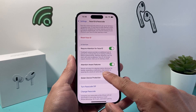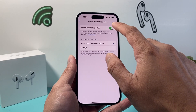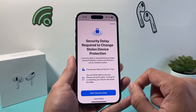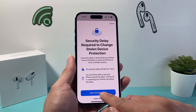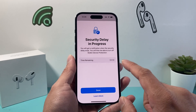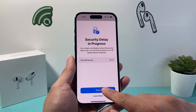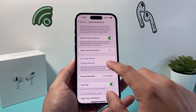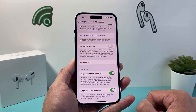So what you're going to do is go ahead and find where it says Stolen Device Protection. You're going to tap on that and then go ahead and turn that off, and it's going to do a Face ID verification. Now if you have that setting on, it's going to start a delay — you need to wait about one hour before you can actually go back and do that. So I'm going to hit done here and then we're going to wait about an hour before we can go ahead and remove our Face ID.